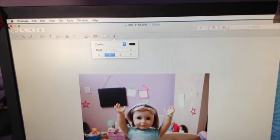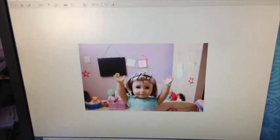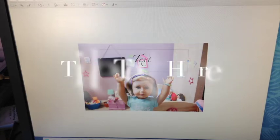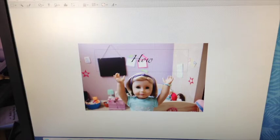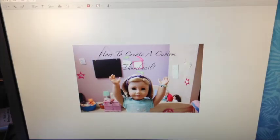Now I'm going to make sure to put the text away from the chalkboard right there because it's black as well. So now I'm going to click on this T right here, unclick it, and then click on the T, and text should pop up. Then what I'm going to do is take the Mickey Mouse glove cursor, drag it up there, and make it bigger or wider. I'm going to click it and write 'How to Create a Custom Thumbnail.' I'm going to have to make the text a little smaller. So I've done that.